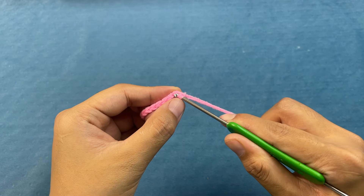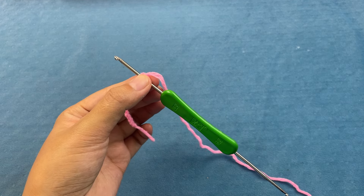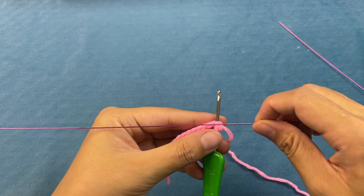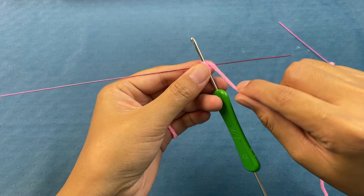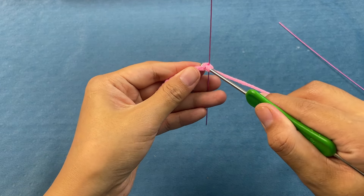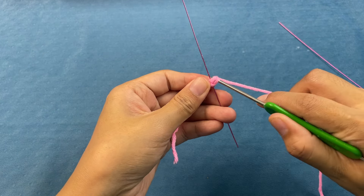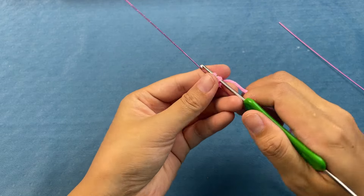After picking it up, we pass the first stitches. At this time, a thin wire needs to be added. Put the iron wire on top and wind it. Go around the wire — we hold the wire with 2 fingers winding out. Let's hook 5 single crochets first. Continue to hook 4 on the next stitches.